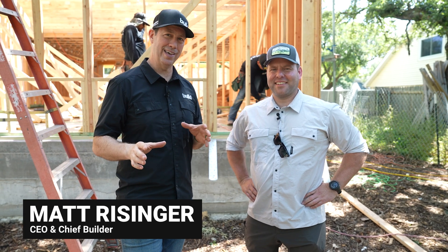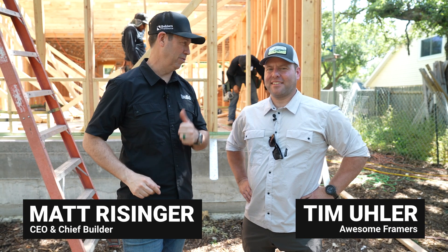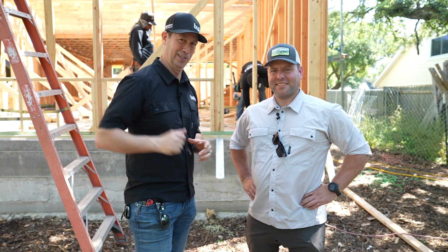On The Build Show today: panelized versus pre-cut framing with master framer Tim Euler. Let's get going.